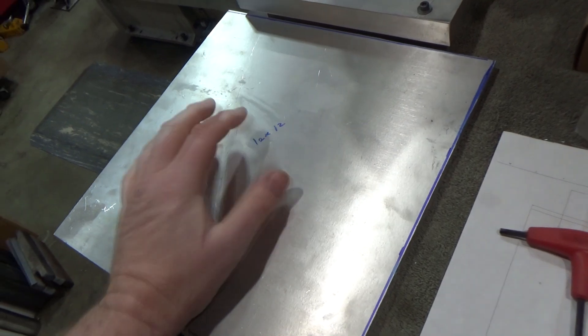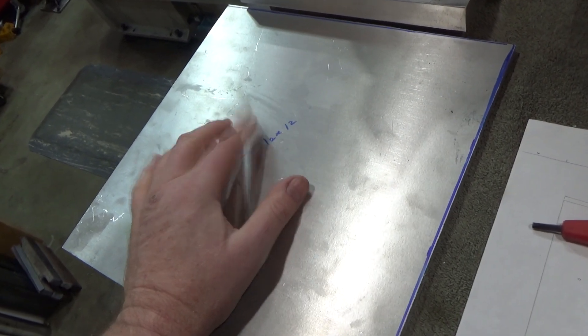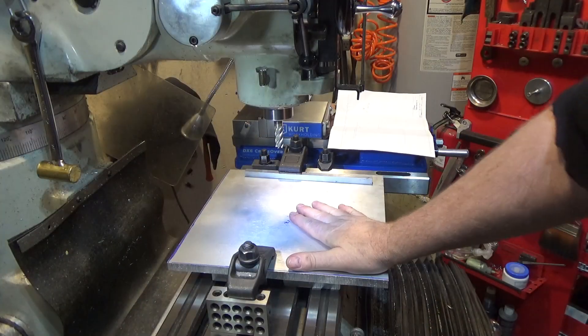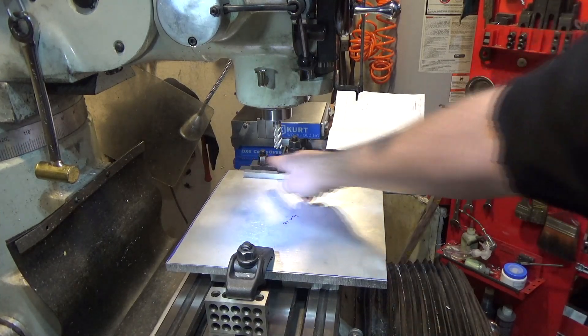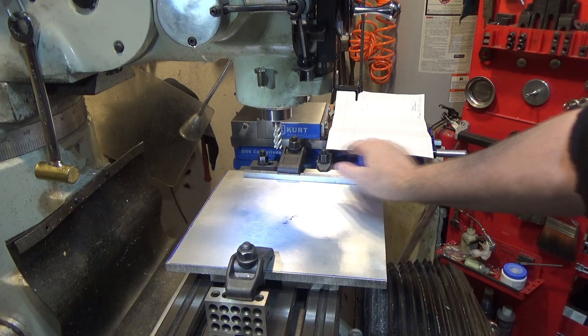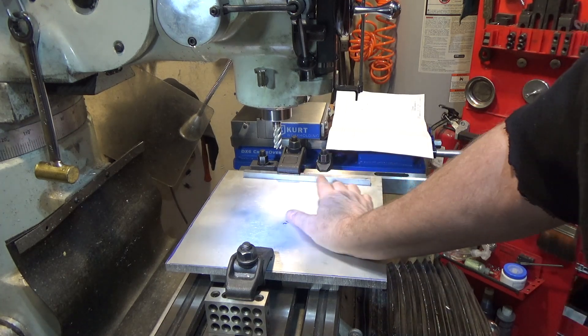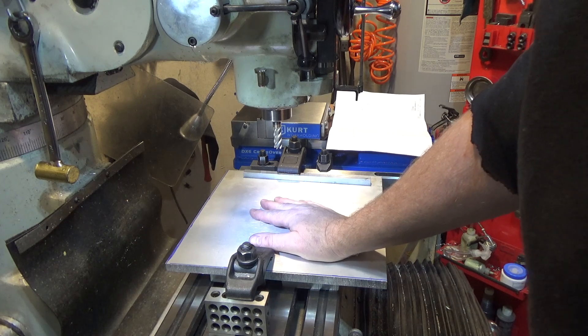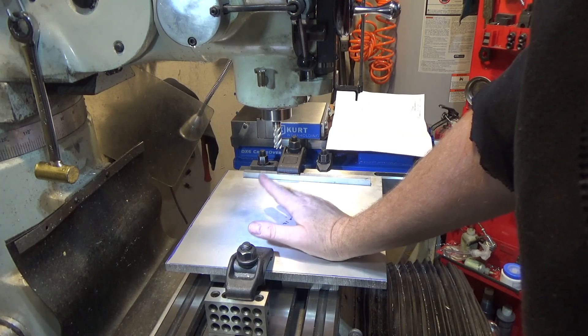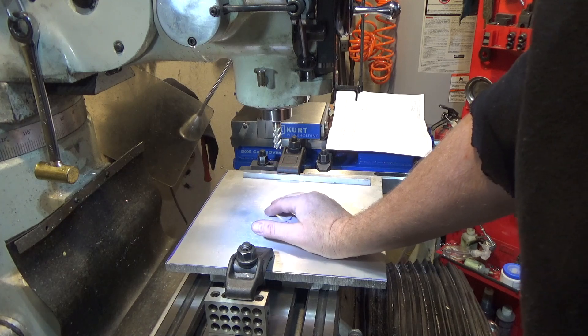Next up we need to square this piece but it won't fit in the vice so we have to find another approach. We set this up to square it off. I've got a fence over here that I've used an indicator to run along the length and locked it down. It's within a half thousandth over the length, which is much better than this needs. This is the base plate and it's not a critical part dimension-wise.